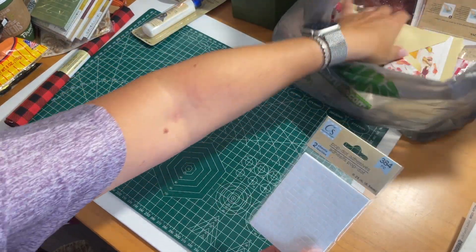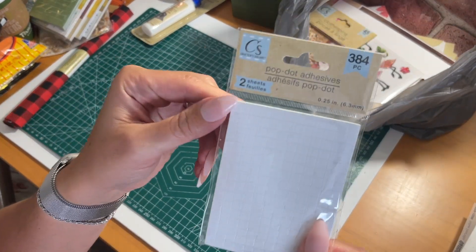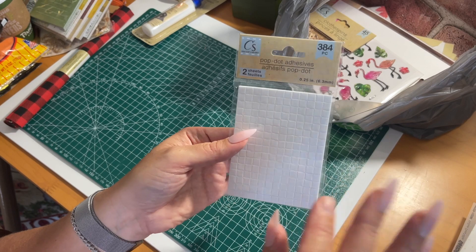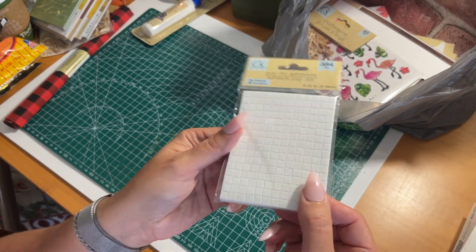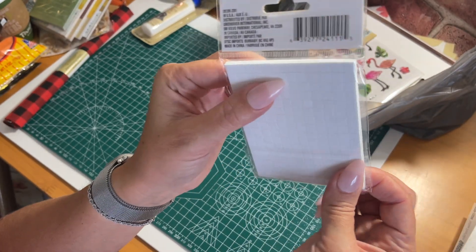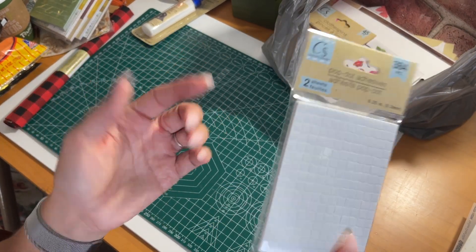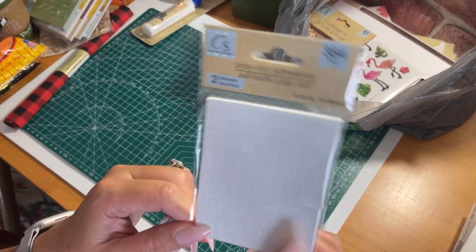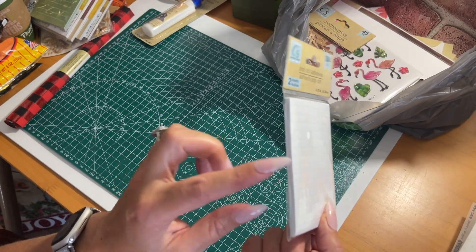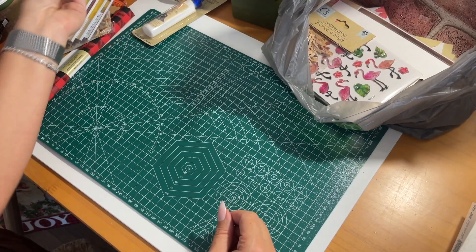These are nice to stock up on if you do a lot of paper crafting — the little pop dot adhesives. These are great for giving cards, scrapbooking images, and pages a little dimension because they lift the photo or image up off the sheet. They're little foam sticky double-sided squares. You can order these on Amazon but they're like $5 or $6 there. Whenever I see them at Dollar Tree I grab them — you get two sheets with 384 individual squares, which is a great buy.